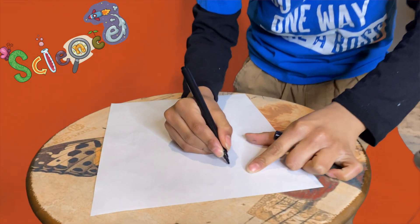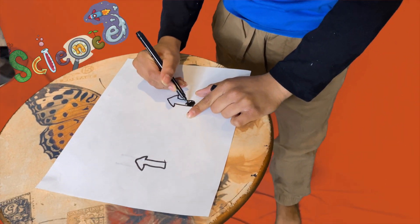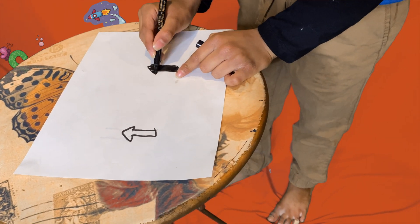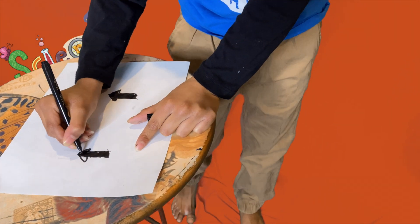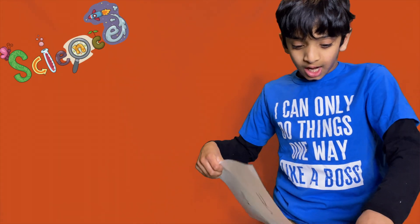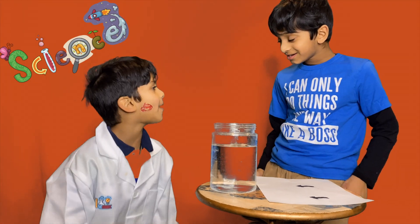Okay, so guys, let's draw the arrows. Yes! Here it is! Okay, let's color this. Hey, Adi! Are you ready? Yes! Okay, go bring it here. Let me put this back in your pocket. Thanks, Adi, for getting the jar!